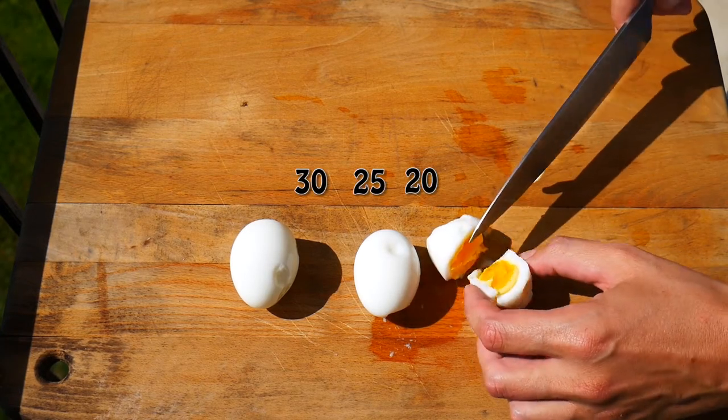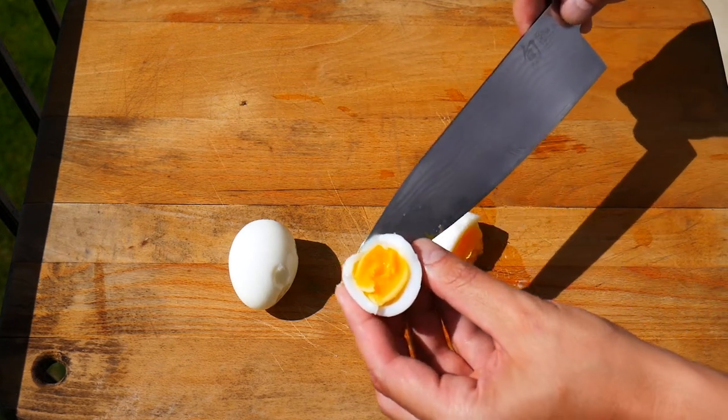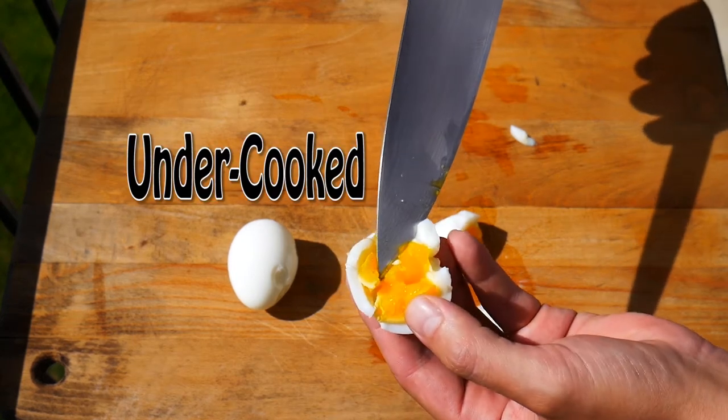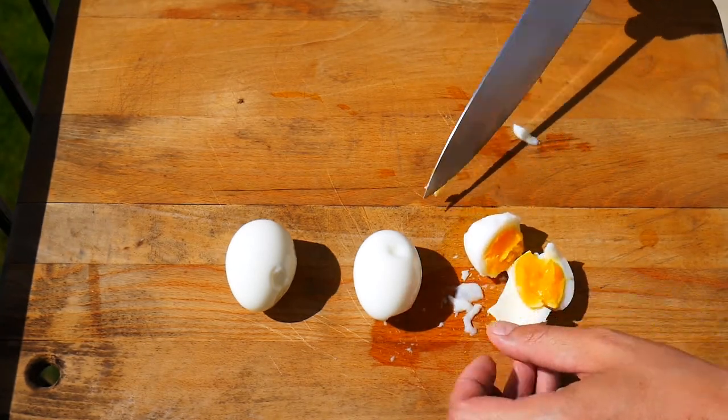All right, we're cutting into the 20-minute egg. As you can see, the yolk is not quite set there. It's still a little bit on its way. It's not quite perfect, and we want perfect. So no to 20 minutes, unless that's the way you like it, of course.